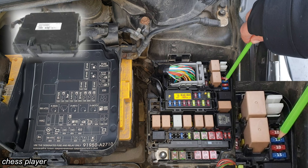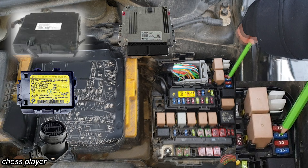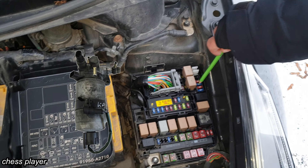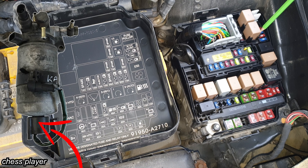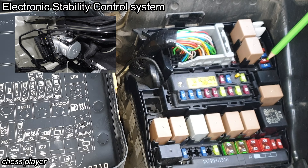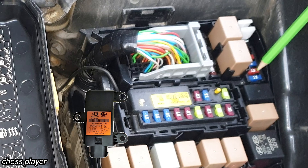This one is for the backup lamp switch and for the transmission range switch. This one is for the smart key control module, immobilizer module, airflow sensor, ACU, and fuel water sensor. You basically have a sensor on the fuel filter which will detect any water sitting on the bottom of the filter. This one is for the ASC and ABS control module and for the yaw rate sensor.